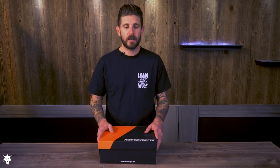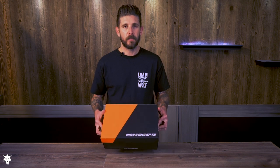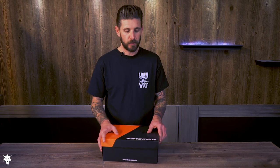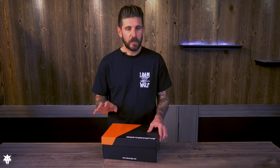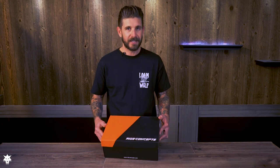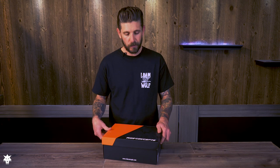Hey guys, this is Drew with TheLoneWolf.com. Thanks for tuning in for another video. Today we're gonna be unboxing a brand new pair of the Ride Concepts TNT shoes. We've already been riding a pair of these for the last month and a half, but we were just too excited to get them dirty that we didn't do an unboxing video, so we asked the guys to send us another box to get this video out before we finished our review.